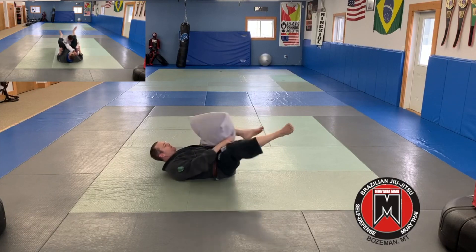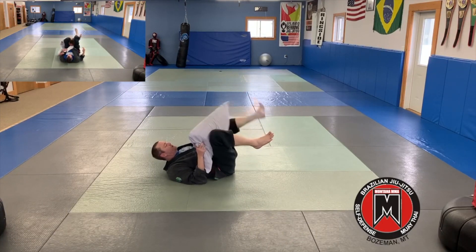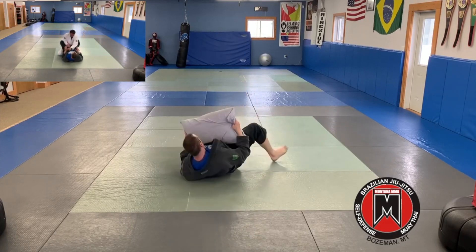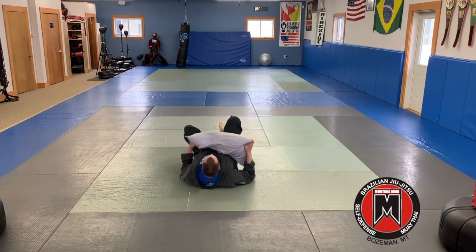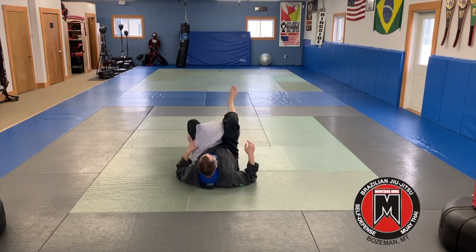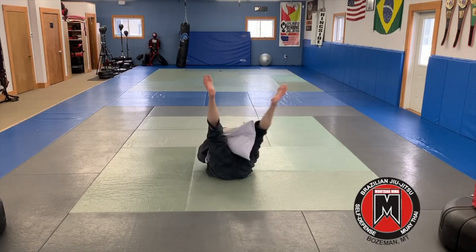And I'm here. I'm going to push this leg over, get the triangle, lock behind the head, and squeeze. That's the exercise with the pillow: push, pull, triangle, squeeze. We'll look at it from a few directions — push, over, triangle, squeeze. This side: push, pull, triangle, squeeze. That'll be our triangle choke.